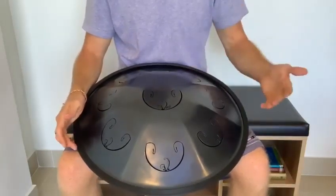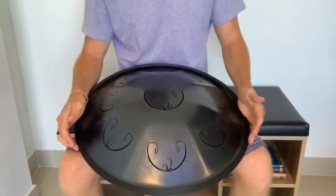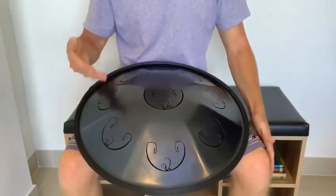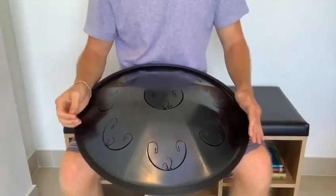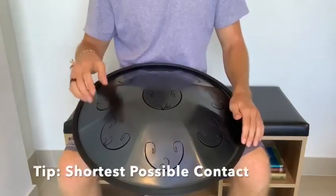Before we get into the how-to's, let's talk about things that we don't want to do — common pitfalls that I see with new handpan players. The first one is that people who are newer will tend to mute the different notes when they're hitting them. You want the shortest possible contact with the note as possible.